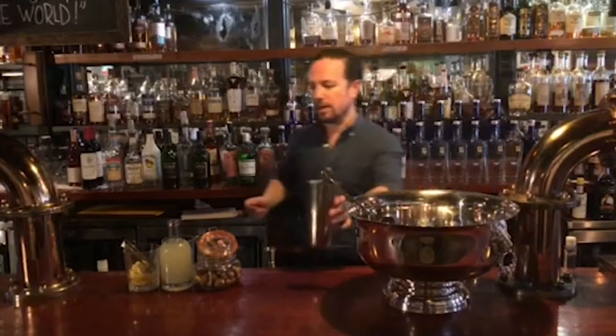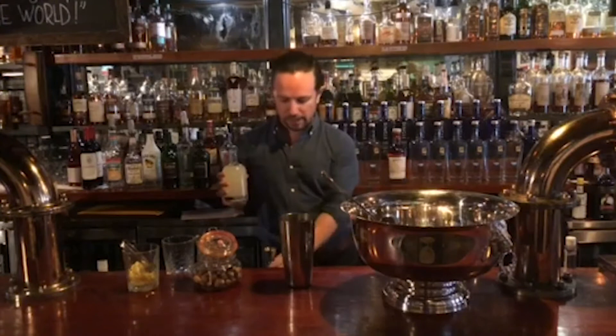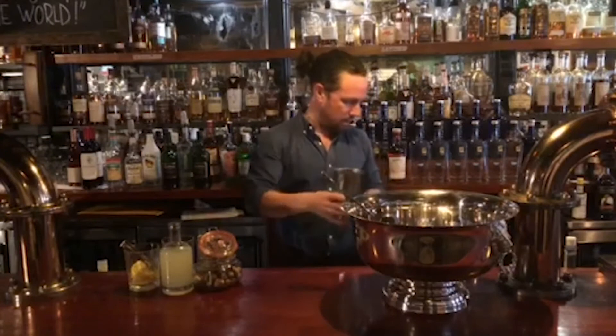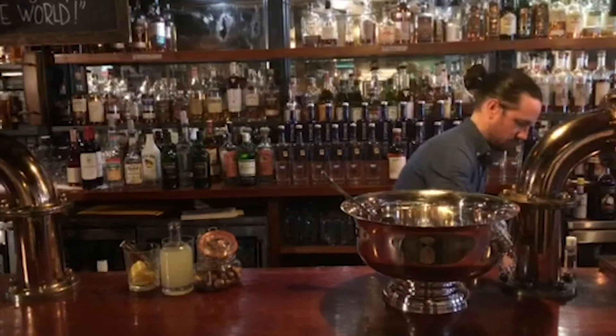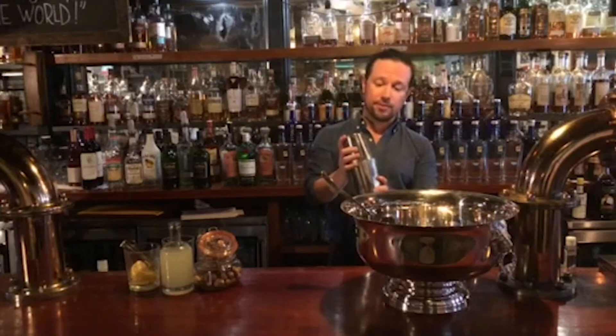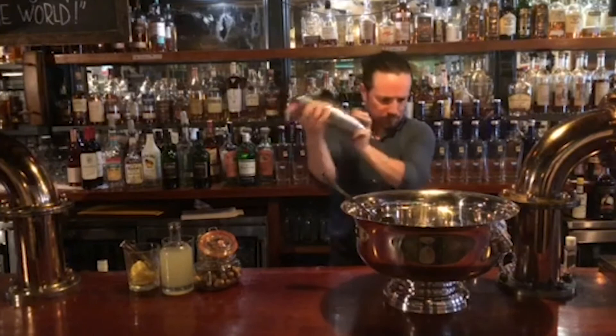This is our house lemonade — it's already got lemon, water, and sugar in our own blend. We're going to add an ounce of the lemonade. Add some ice. The rule when it comes to cocktails is stir if it's pure alcohol, like a Manhattan. If it's got juice, then you shake it.